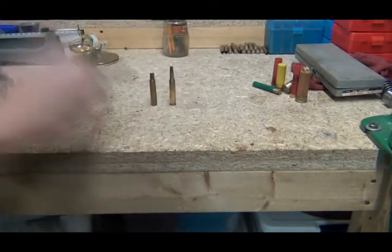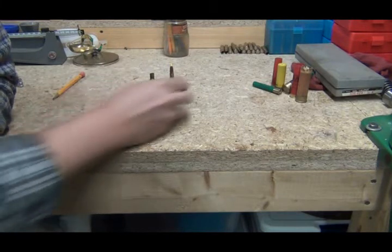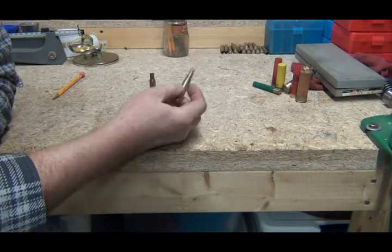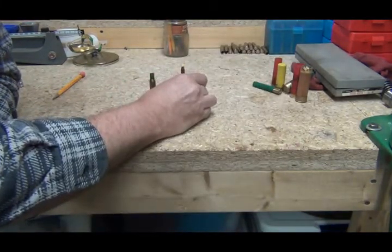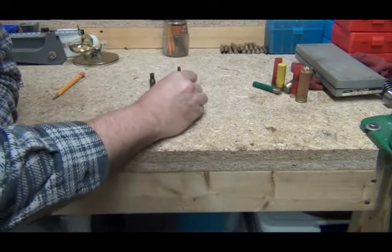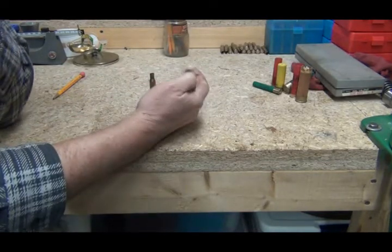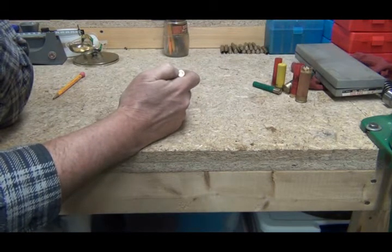A lot of those military cartridges you're finding over there — if the bullet is still in them and the primer has not been struck — since the military seals the primer and seals around the bullet, they could actually be a live round. If you put a dent in that primer, it could possibly go off.